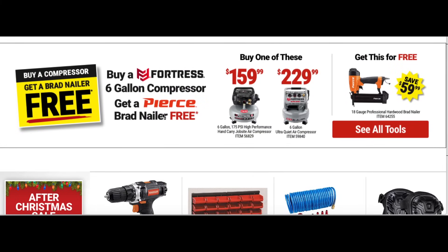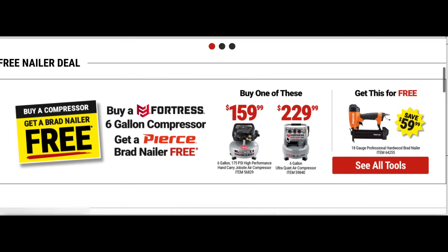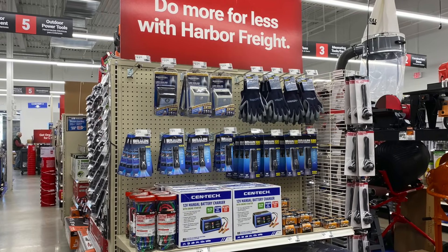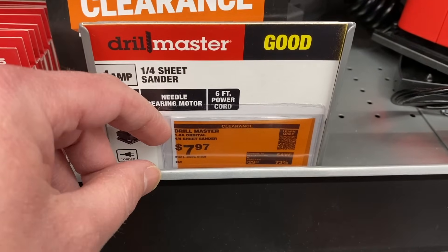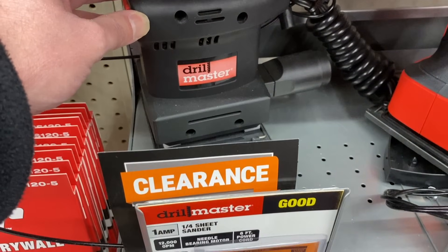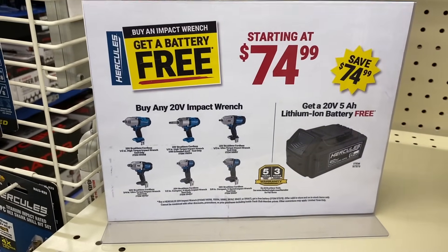Also, buy a compressor and get a free Brad nailer — so you buy the compressor and get the Brad nailer for free, making it about $60. Great deals going on right now with coupons to make sure you use. If this video was helpful, leave a like and subscribe, and I'll see you in the next video.